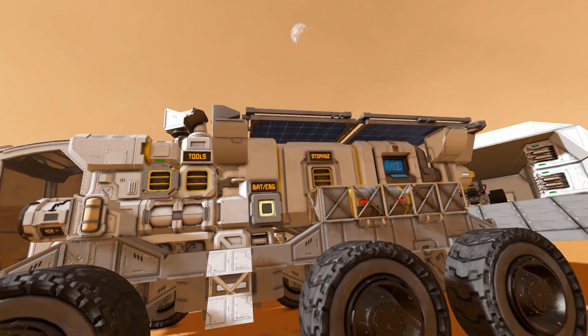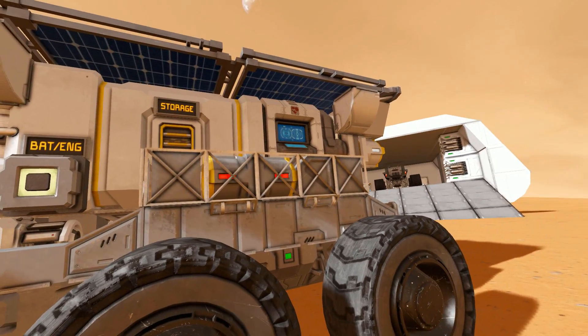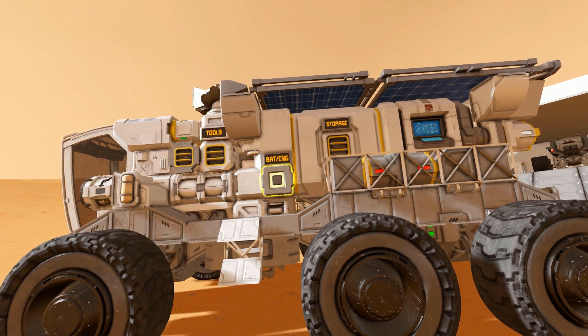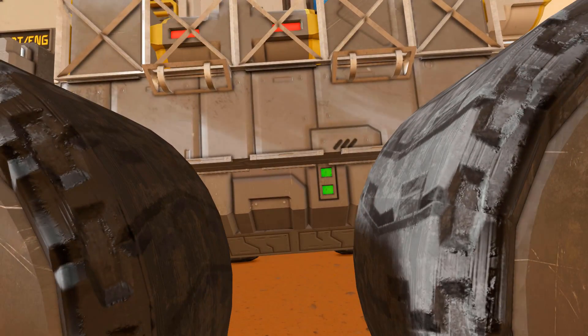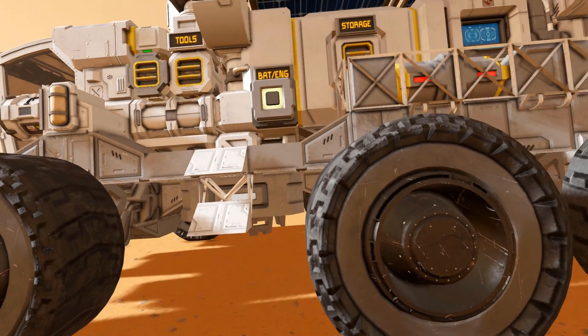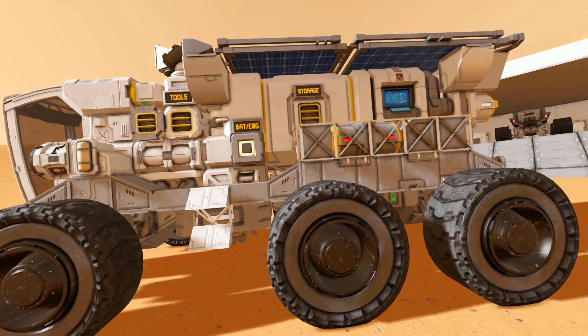We've got our storage box, we've got our survival kit, and we've got a few little unfinished blocks to give it that extra flare. We've got our ore detector, though there is one on the opposite side which I'll come to in a bit. If I crouch down you can see the battery sitting there, and if I crouch further there you can see a merge block underneath if you ever wanted to merge block it from under there.